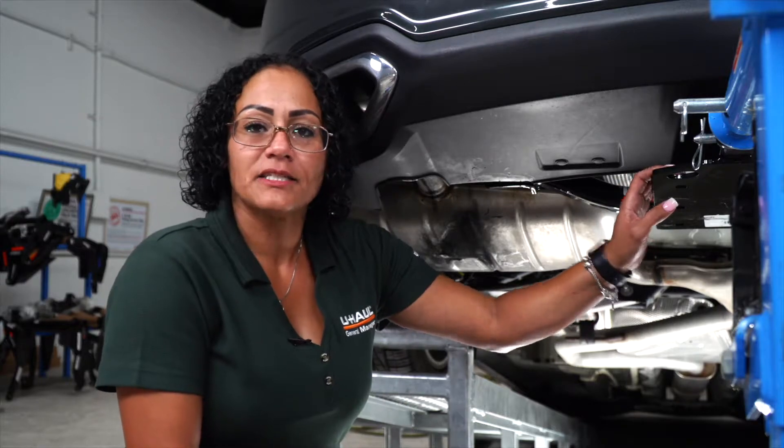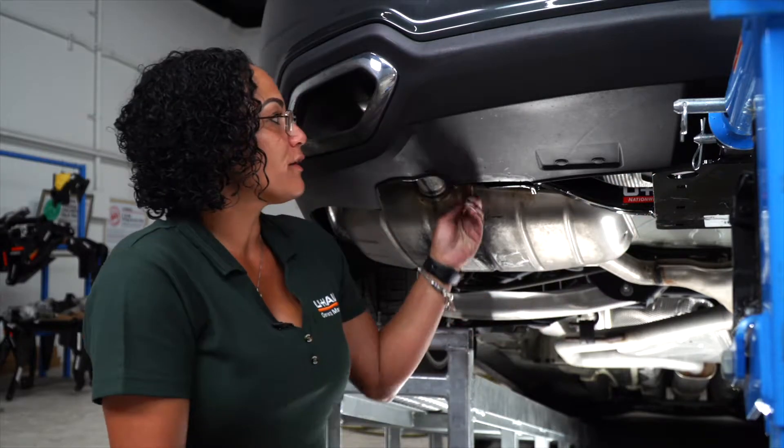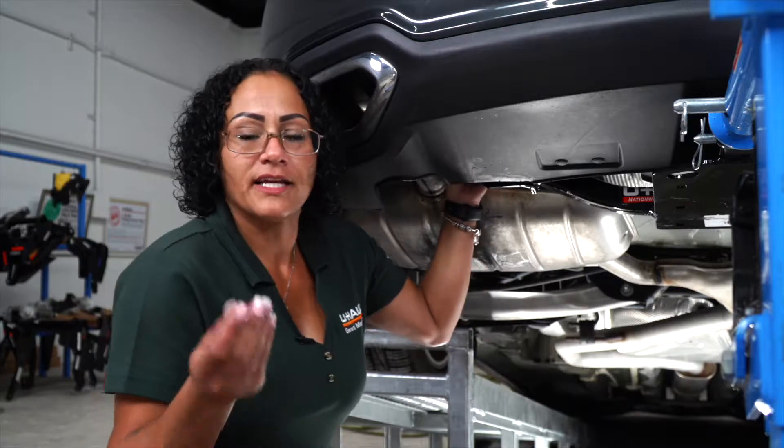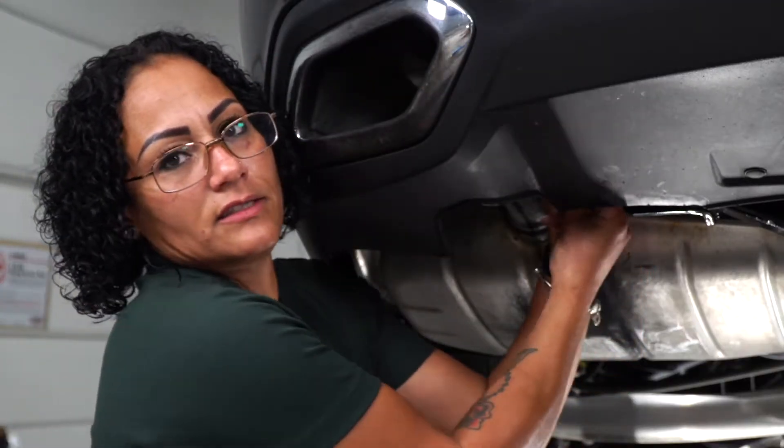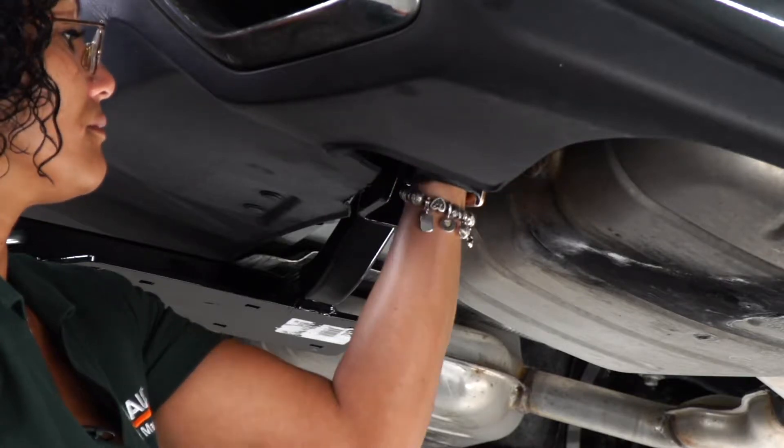Now that we've got the hitch in place, we're going to take our provided hardware, throw it through the well nut, and then take our nut and place it on the back side. Now we're going to repeat on the passenger side.